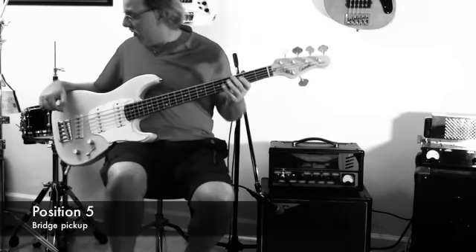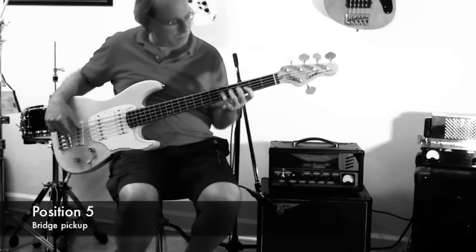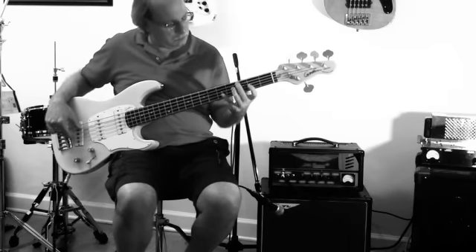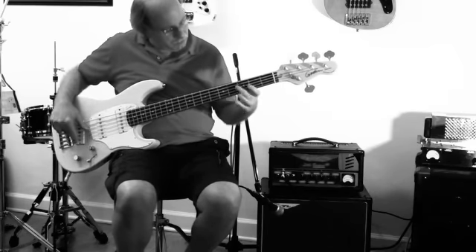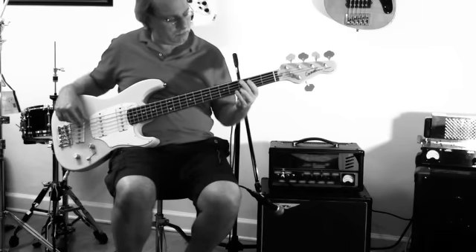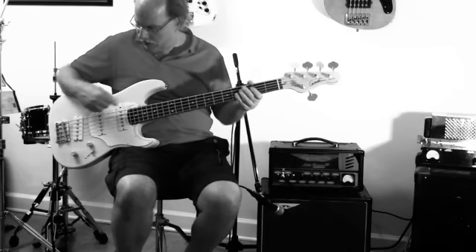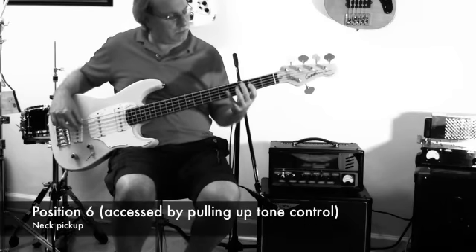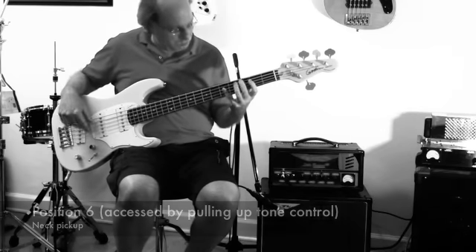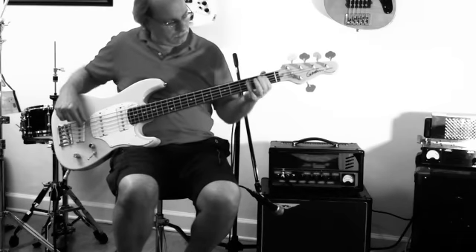Finally, the bridge pickup — position five. And lastly, just the neck pickup, and then the bridge.